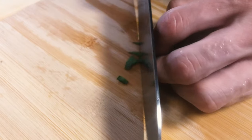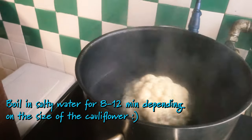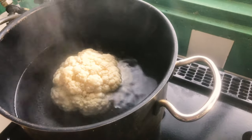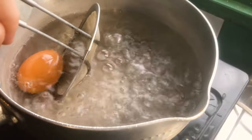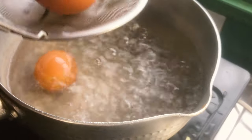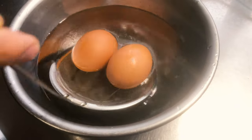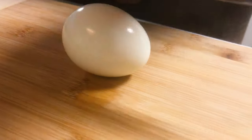And then you cut a few chives for garnish. Then you boil two eggs for 10 minutes in order to get them hard boiled, and then into cold icy water if you have that, and then you just cut those into wedges as well.